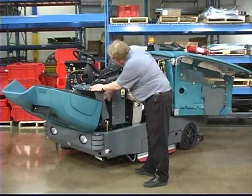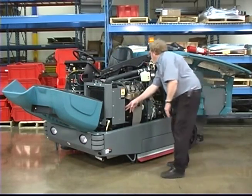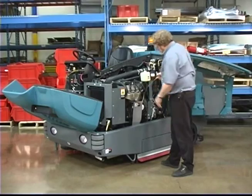Confirm the radiator and hydraulic cooler fins are clean. Check the engine coolant level. Check the engine oil level.